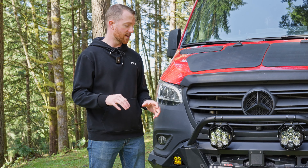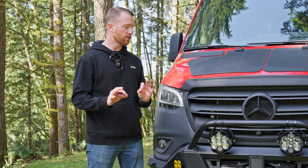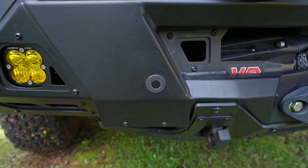The bumper works with all stock sensors — your adaptive cruise control, parking sensors — everything works just like it should. We include the bezels needed to adapt those sensors as well.